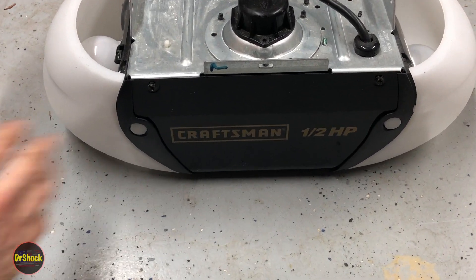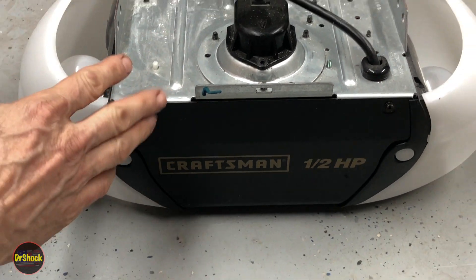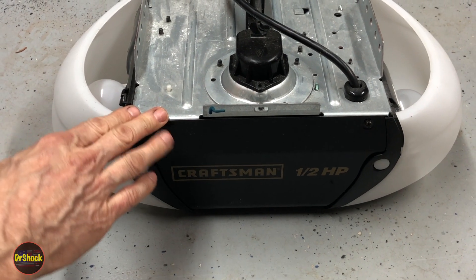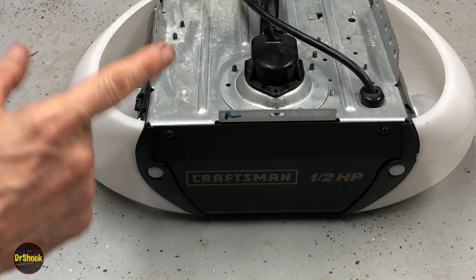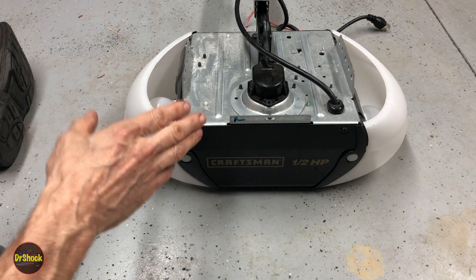In today's video it's just going to be a quick maintenance video. We've got some belts that are shot on these Craftsman garage door openers - this is a half horse, there's another one that's a three-quarter. I thought it'd be worthwhile to show you how you pick the correct size, because these belts do come in different sizes, so stay tuned and we'll go through that.